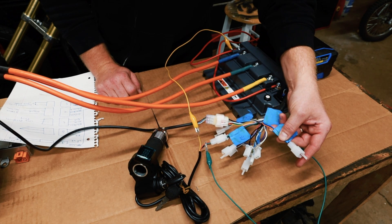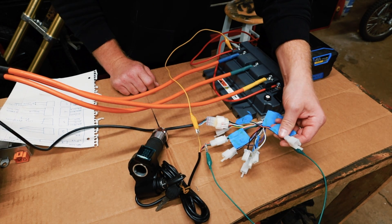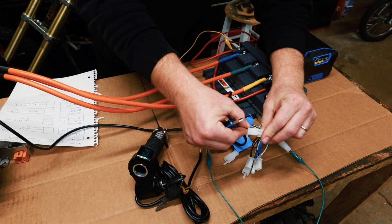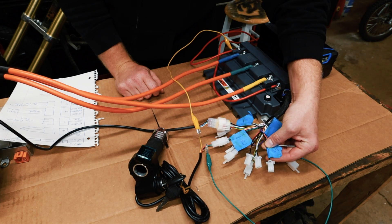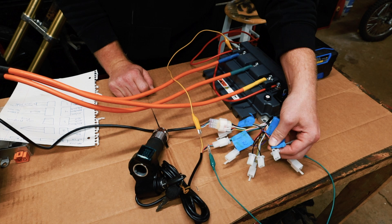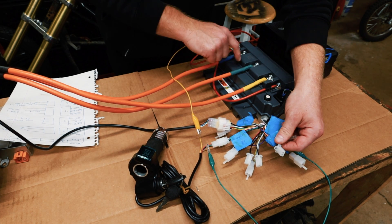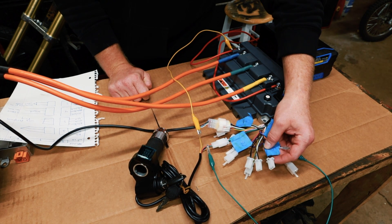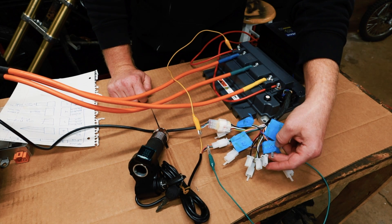The blue, black, brown, and orange connector is your USB programming port. It did come with a nice USB programming cable — you just plug that in and plug it into your computer to program that way. The black, brown, and brown connector is your high-speed turbo switch. This gives you full amperage — with the stock programming that's 200 amps. 200 amps is 19 horsepower at 72 volts.